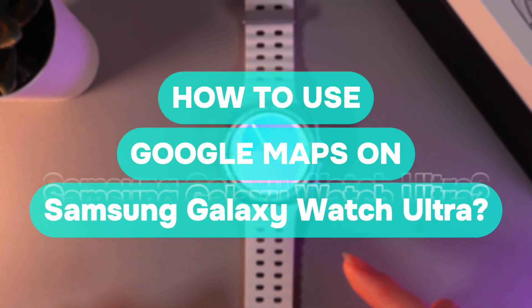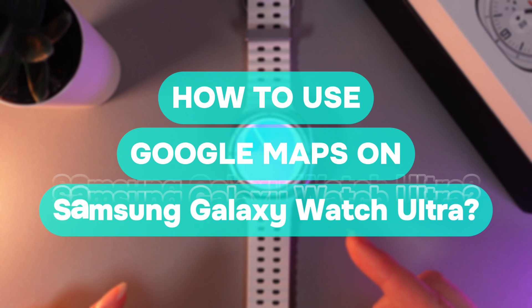Hi there! In today's video, I'll show you how to use Google Maps on your Samsung Galaxy Watch Ultra. Let's get started.